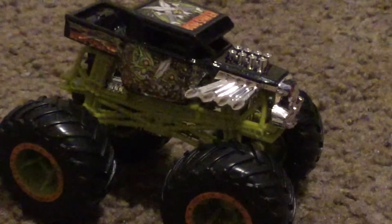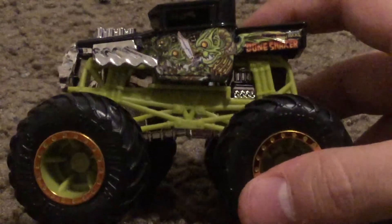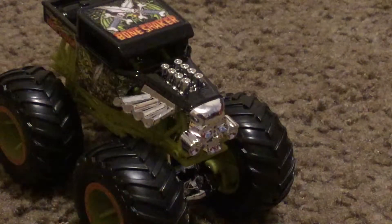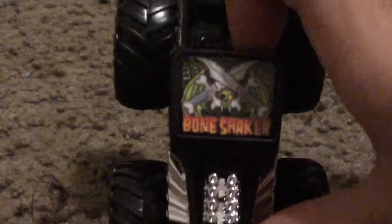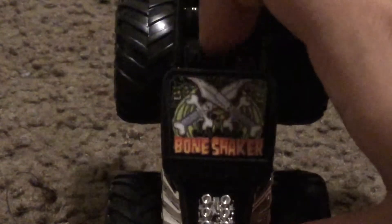Alright, here is Bone Shaker out of the box. This truck looks evil — I mean, it looks really cool. It's got this beautiful tacky design. It's got this front grill. There's the side of Bone Shaker. You can see the goblin, or whatever the heck that is. I believe those are monsters on the front of it. In the back it shows Bone Shaker. Here's the hood — it says Bone Shaker. You got the two swords and a goblin right there.